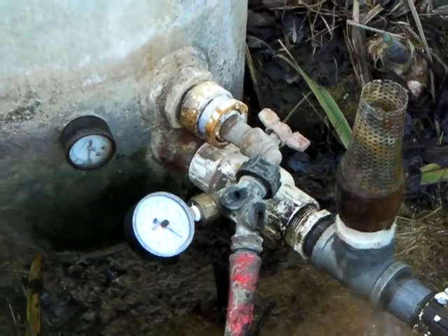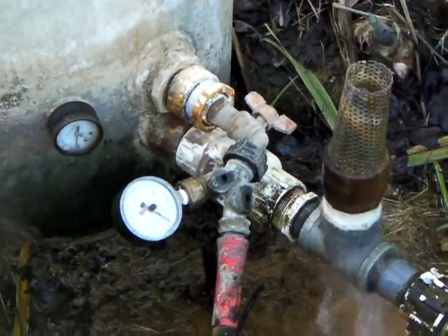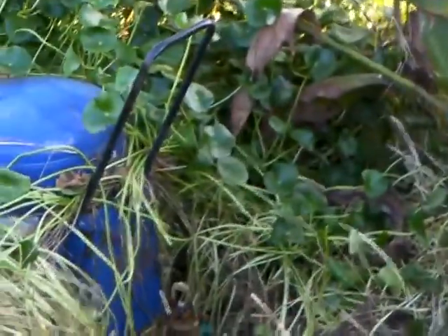I'm running two ram pumps at the same time off the same driveline. Come over here and I'll show you the other one. Here's the second ram pump running a little bit faster.